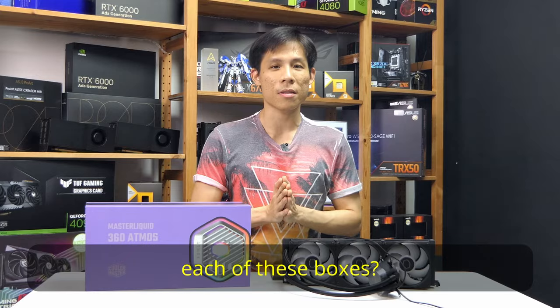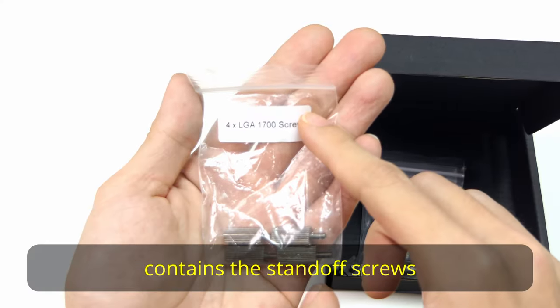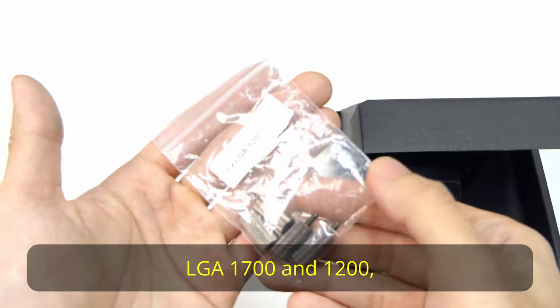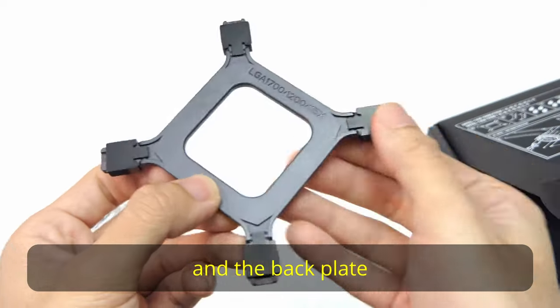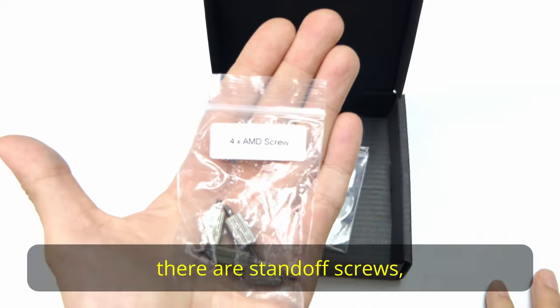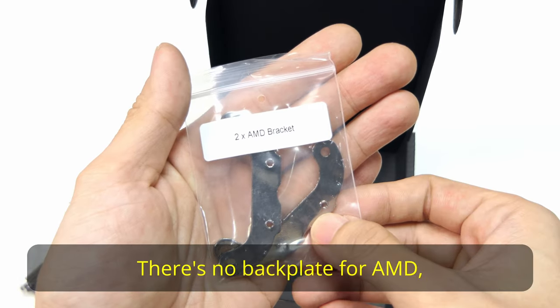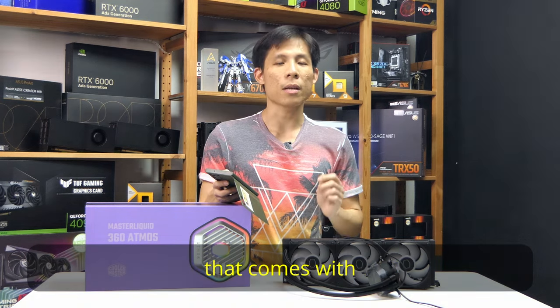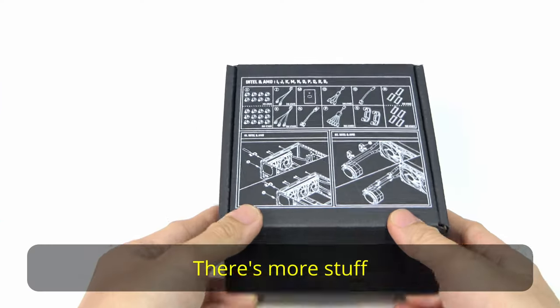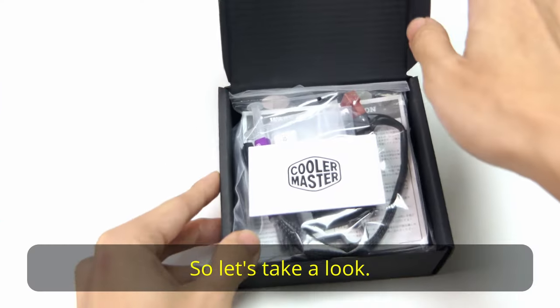So what's inside each of these boxes? The Intel one contains the standoff screws for Intel LGA 1700 and 1200, a pair of Intel mounting brackets for the pump head, and the backplate for the motherboard. For AMD, there are standoff screws and mounting brackets. There's no backplate for AMD because this cooler uses the same backplate that comes with each motherboard. There's more stuff inside the accessories box.